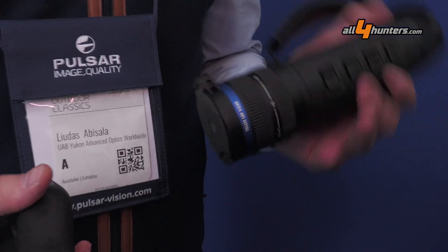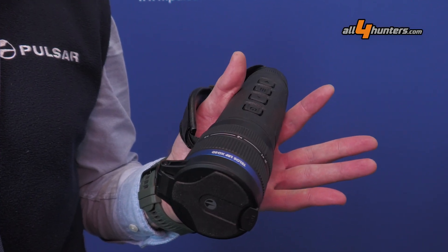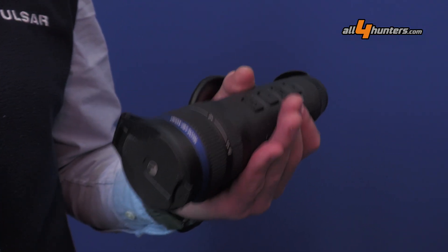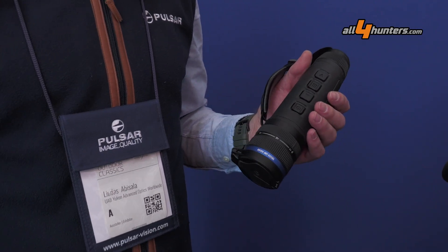Another one we also recently introduced is the XG — that's the 640 12-micron version, which has high resolution but also a higher base magnification than the XP version, because of the smaller pixel pitch.